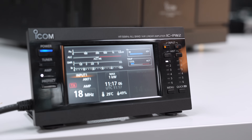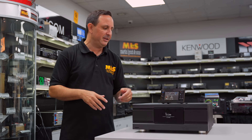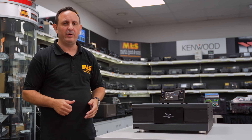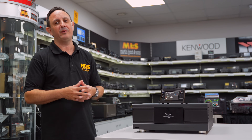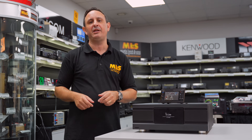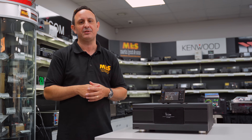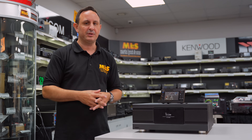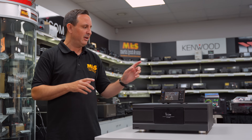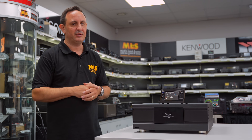Let's take a look at those additional features and flick through the menu. I've switched the linear back on and we're just going to go through the menu — I'm learning with you because this literally just arrived within the last hour. We mentioned the tuner button earlier: yes, it does have a built-in tuner. This is going to be a big advance for solid-state linear operators who are running external ATUs all the time. Built-in ATU as standard for a kilowatt, across six different antennas.